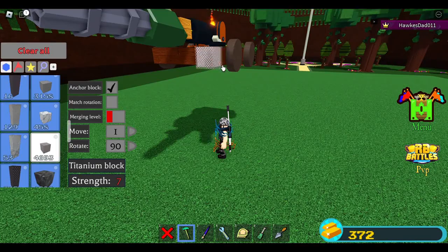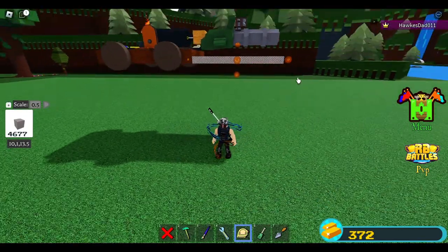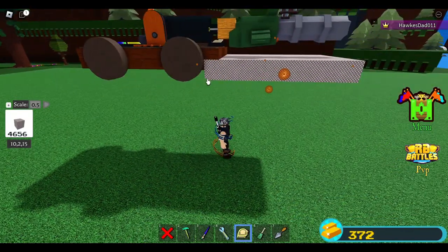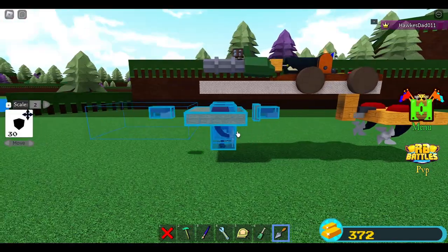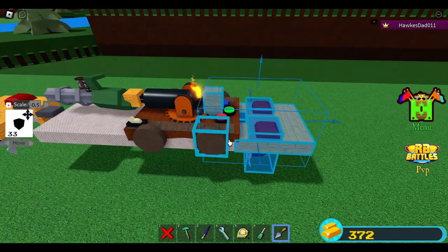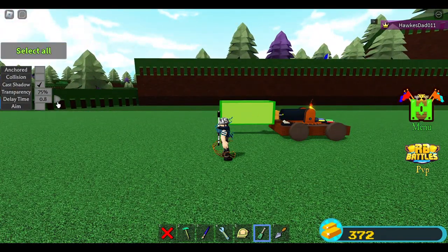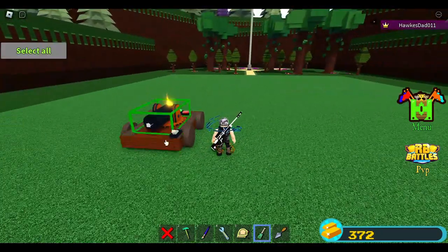I'll place a block here and reduce this. I want it to be as long as this one and as tall as this. I'll pull this up, then turn off transparency. Connect this — for the back engine we can now delete this and don't need the hitch. Let's uncheck anchor. The machine gun — turn them transparent.